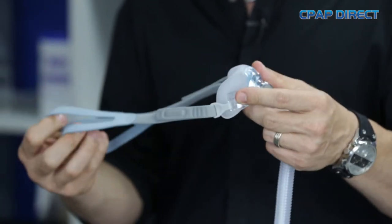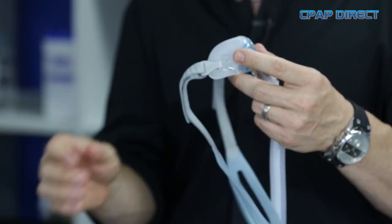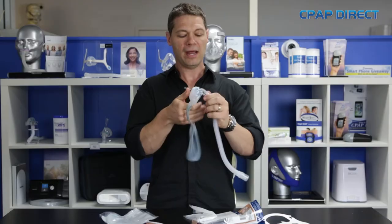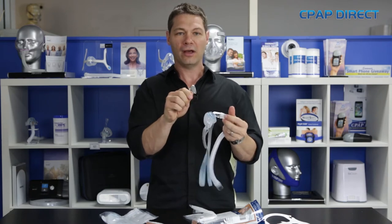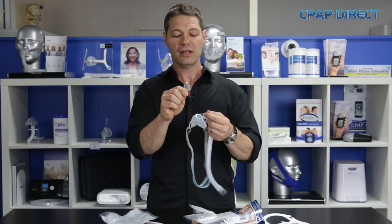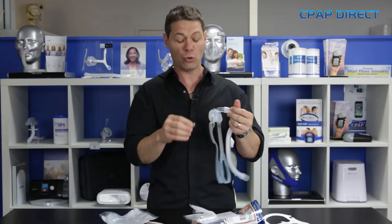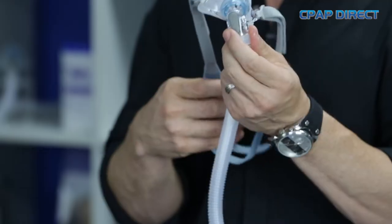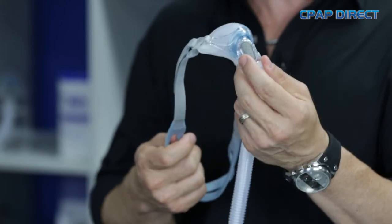I'm a fan of a nasal mask personally, but I really think this is probably the most unintrusive pillow mask because the pillows are still inflatable. It has a washable diffuser on the front — I'll just pull that off. Rather than the disposable filters that come with other types of masks, this one like the Ison 2 is now washable, so you don't need to throw it away, and you also get a spare one in the pack. The diffuser stops exit air blowing over the person lying next to you and also makes the mask very, very quiet.